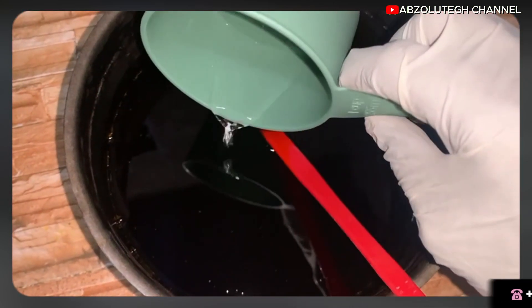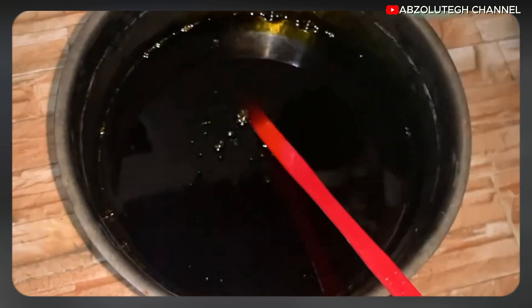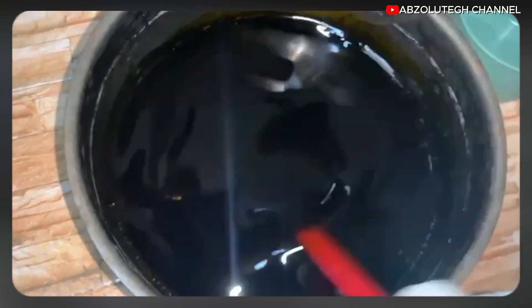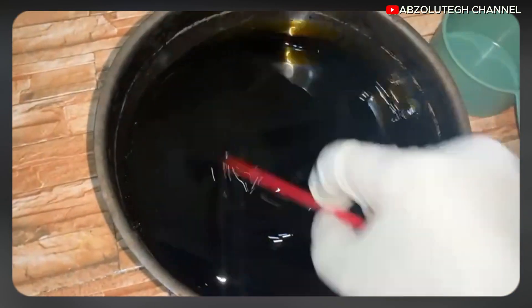After mixing for about 10 minutes, go ahead and add in your hydrogen peroxide. Make sure you stir it very well, just as you see me doing in the video.